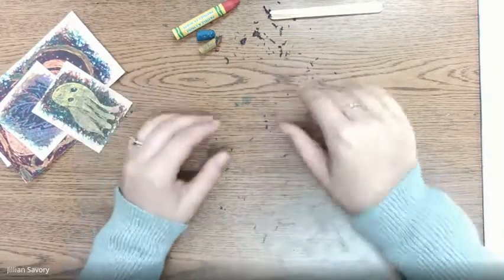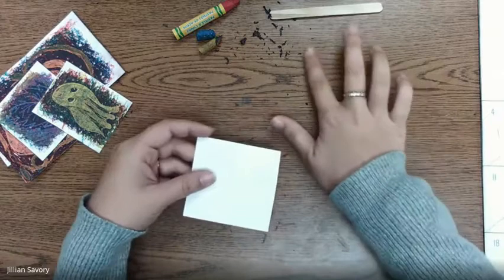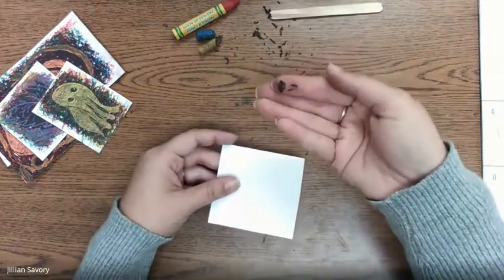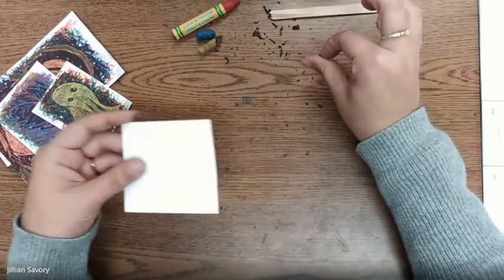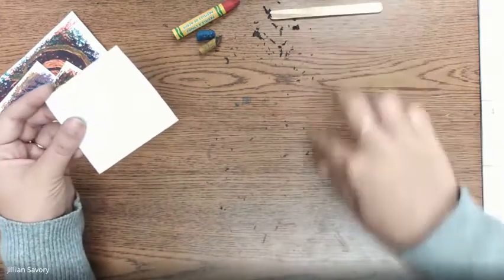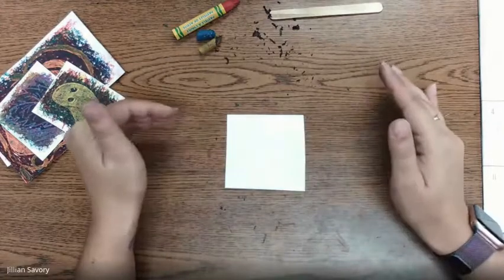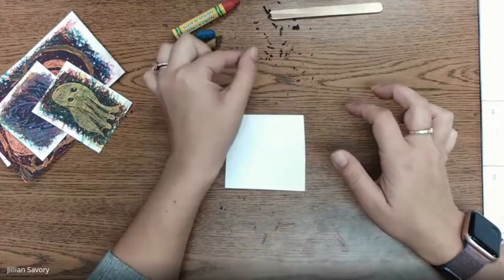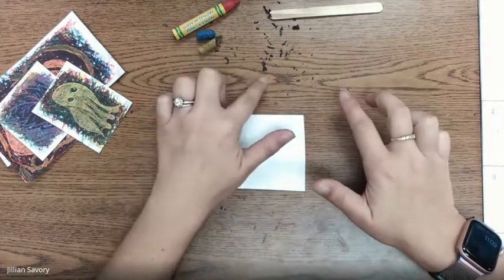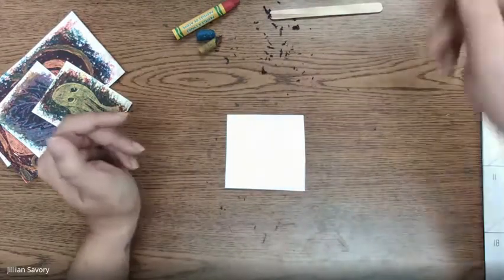You're also going to want to work in a place where it can get a little bit messy — like a kitchen counter or a cookie tray. We're going to be creating these little oil pastel boogers, which are kind of sticky and might get stuck to the surface. A wet cloth with a little bit of soap takes them right off. Make sure you're not working on carpet or a couch, because these little boogers can get ground in there.